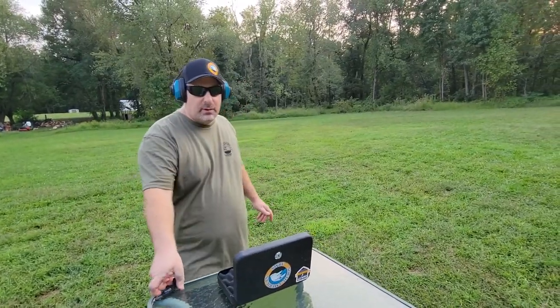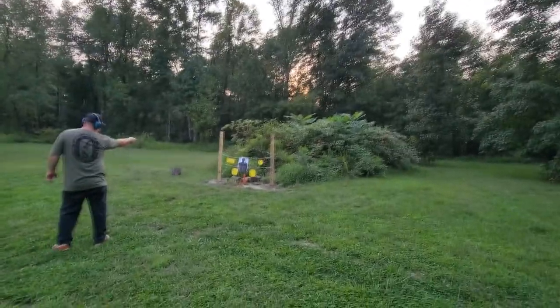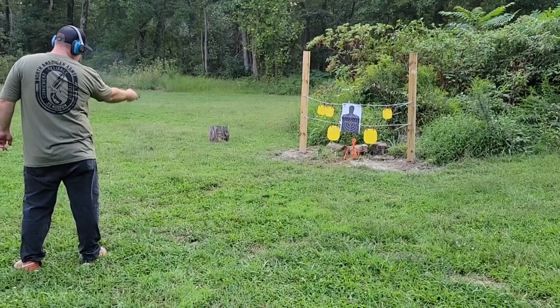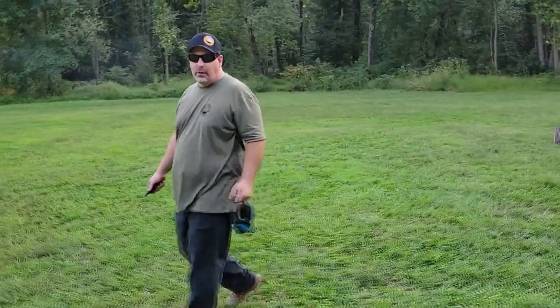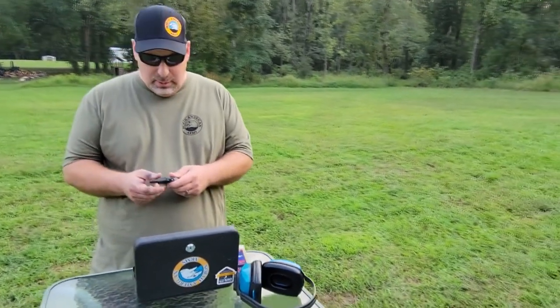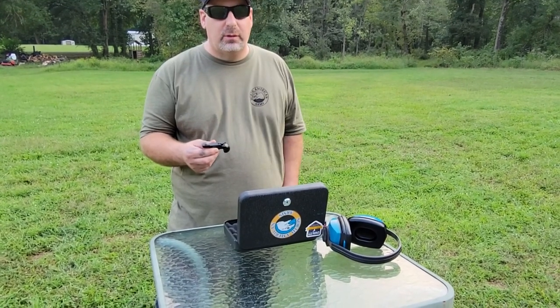We're going to shoot this at about five yards. [Shooting] The gun shot really nice — no misfires. Every North American Arms gun I've ever held or shot has always performed great with no issues. That's why I really recommend their products. Their guns are made very nicely, all made right here in the USA, which is also very nice. You'll never have to worry about many major issues with these guns — we've been shooting North American Arms guns for a long time without any problems.